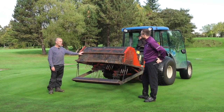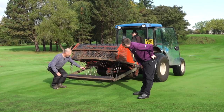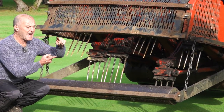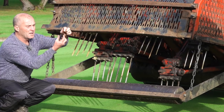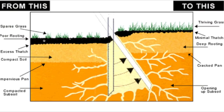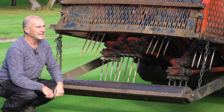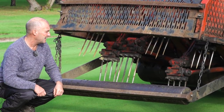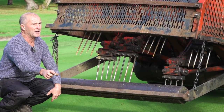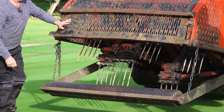Right, operation number four: verti-draining. We've had the mold plowing go down deep. These tines here are 12 inches — we'll get about 10 to 11 inches in. They're going to put a solid tine down into the ground so water on the surface goes all the way down 11 to 12 inches, keeping the surface bone dry. We're going to put thousands of holes across this green, then follow up with number five: hollow tining. All these holes will connect onto that bullet channel down below so water will go down and disappear.